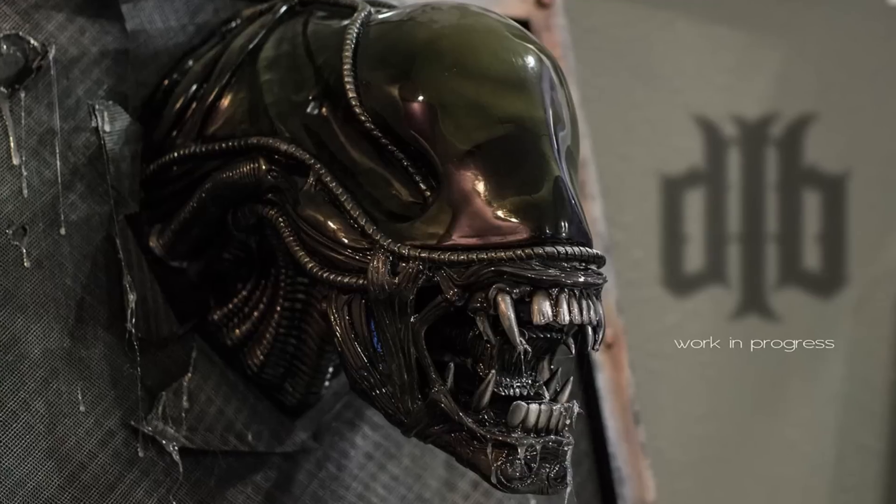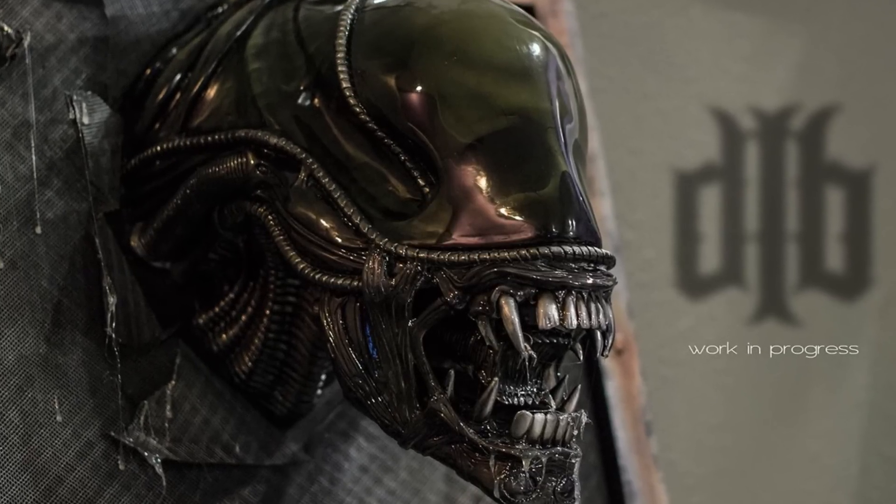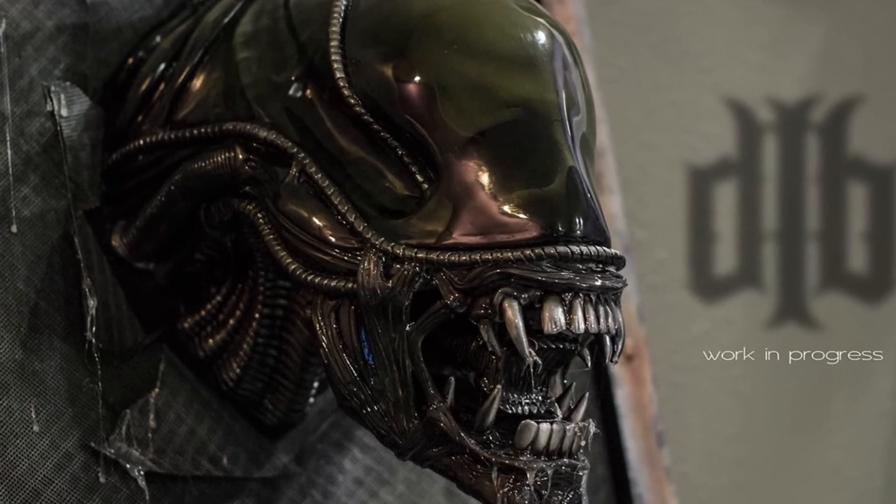Hey everyone, this is a series where I talk about projects that maybe I didn't film — just going through the thought process while I was working on something. This particular one is the one-to-one scale, basically life-size bust wall hanger from Blackheart Models — the alien head.